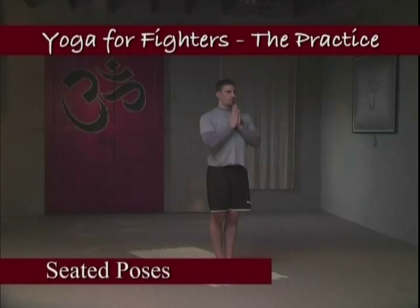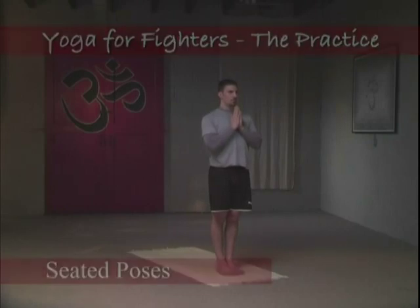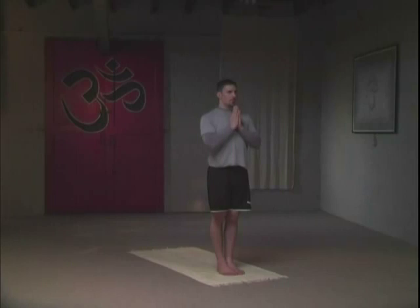The Seated Poses. Inhaling and exhaling from Attention Pose. Long, deep breaths here.